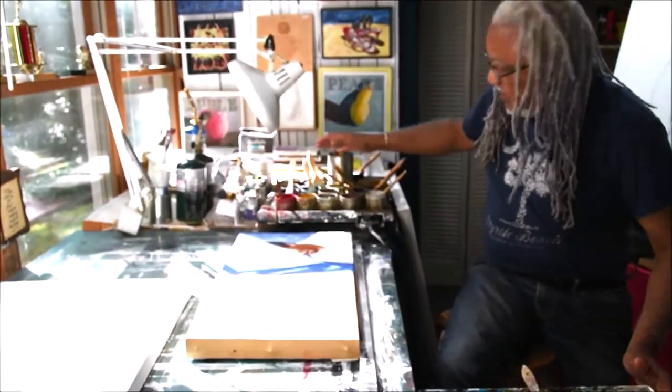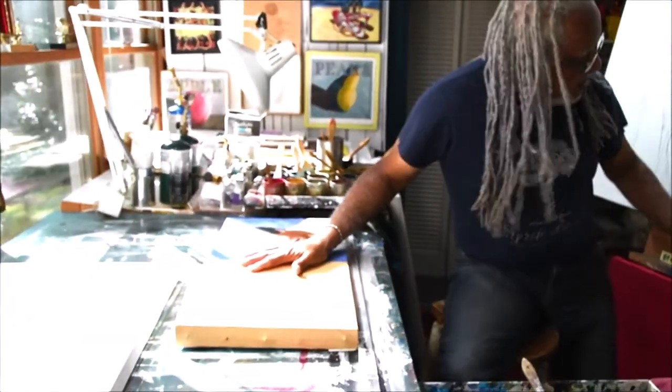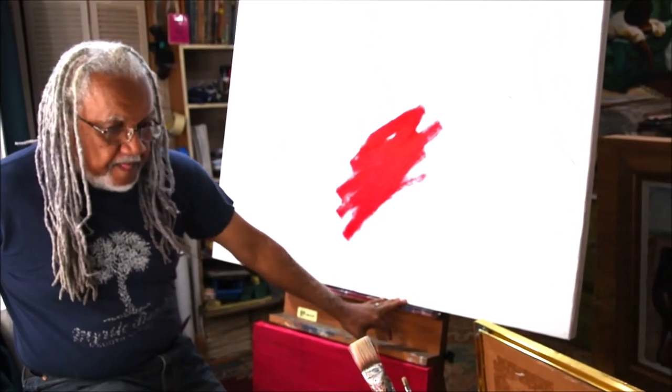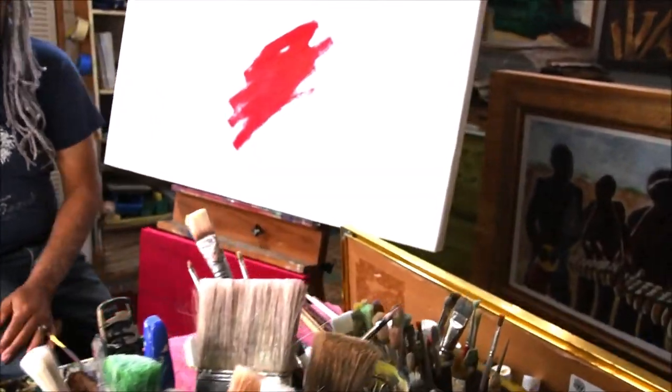Here I have encaustic paints. I also paint here and on an easel. That's my basic process. I have my brushes and all my other paints here.